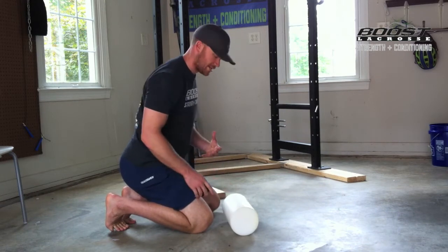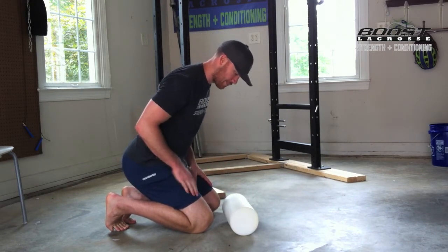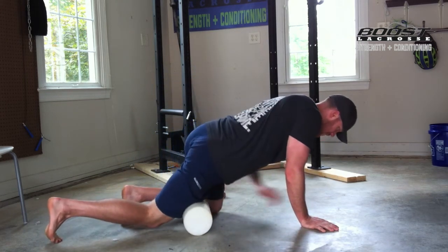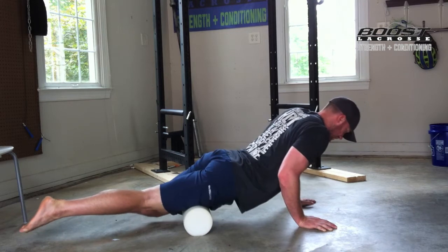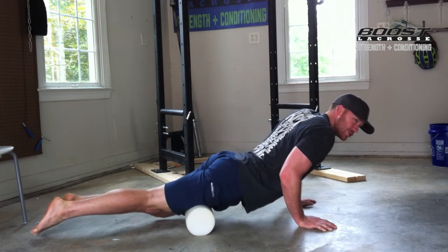Next one: the quad. It's the same thing as the hamstring, but we're going to lay on top of this. Start right in the middle of the quad, try to lift your legs up off the ground, support yourself with your arms, and just roll back and forth on top of this foam roller. This is not comfortable, but it's also not excruciating.